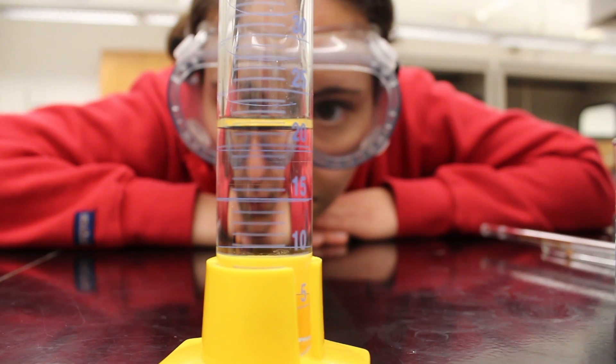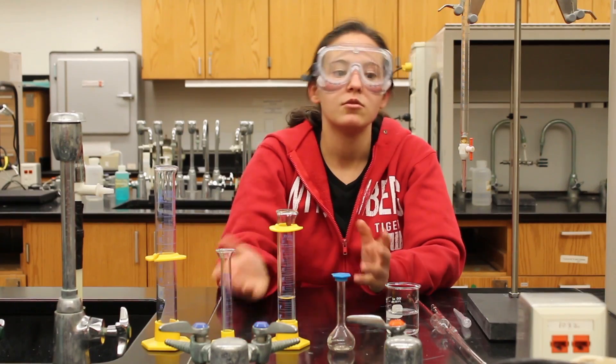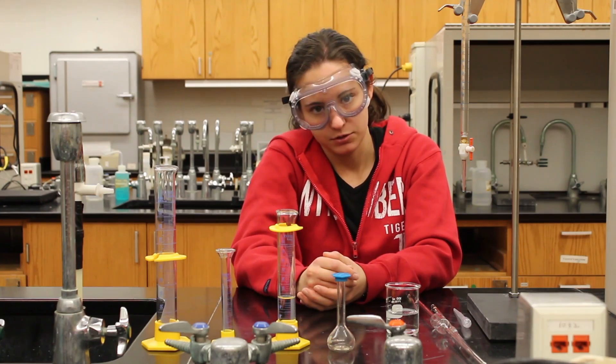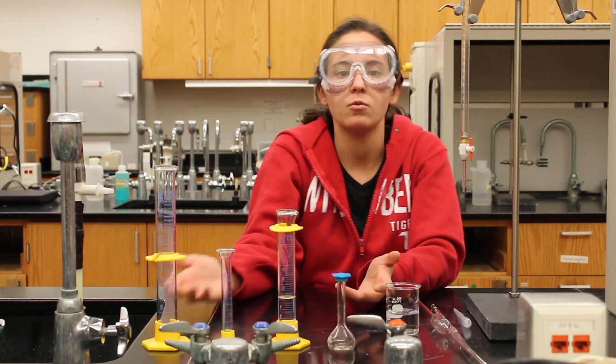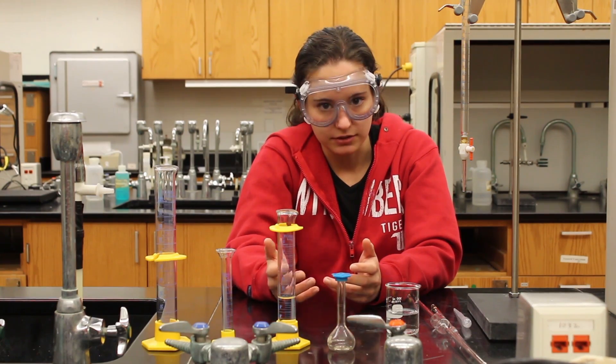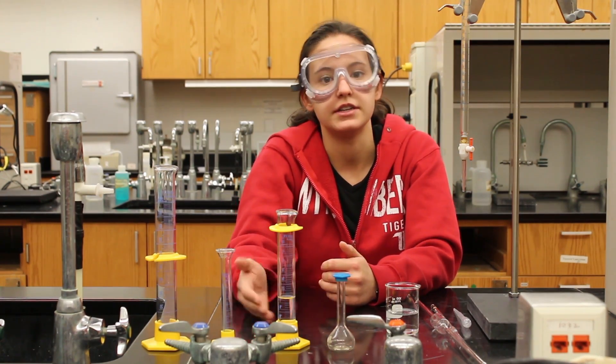This is about 21.2. What you want to do is have two certain numbers that we can all agree on — the 2 and the 0 in 20 — and the 0.1, which is your uncertain digit. You always want to measure three digits.